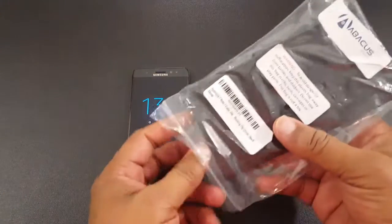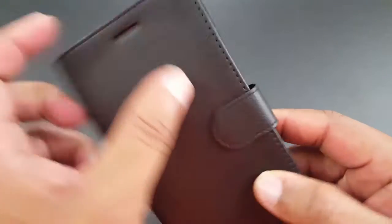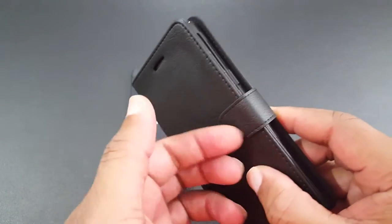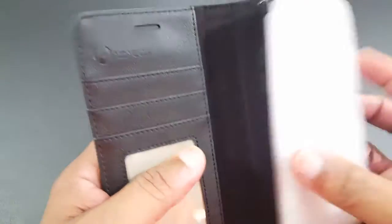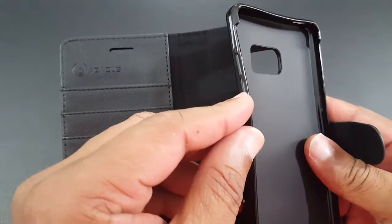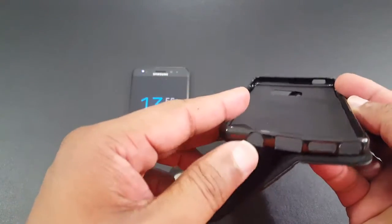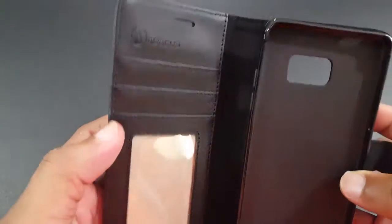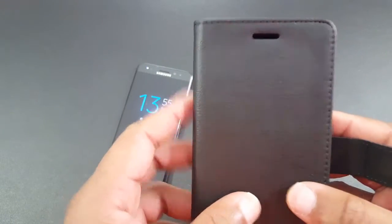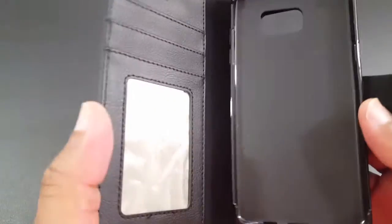So let's go ahead and put it on the device and check it out. It comes in a simple package. The leather doesn't look too bad — it's got some stitching around there and a magnetic lock. You can put three cards in there. It's got a TPU cover around the edge and a button. It's got cutouts for the ports, the S-Pen, and the headphones. It actually looks pretty big, so you should be able to use those. There's a hole for the earpiece so you can talk while it's still on.